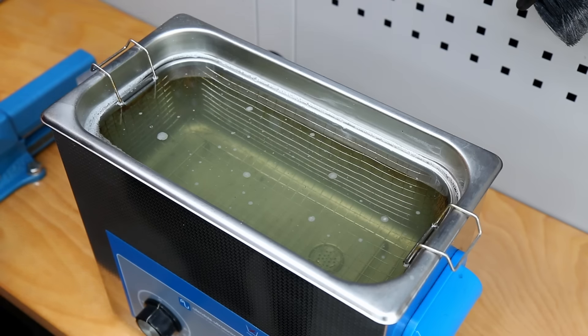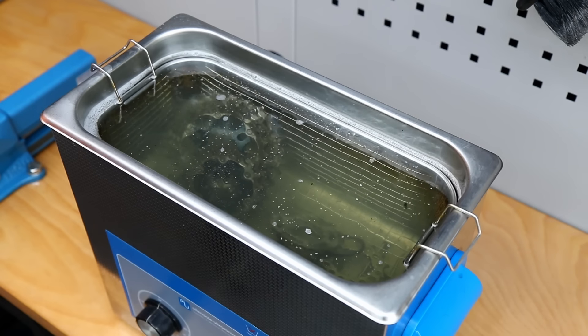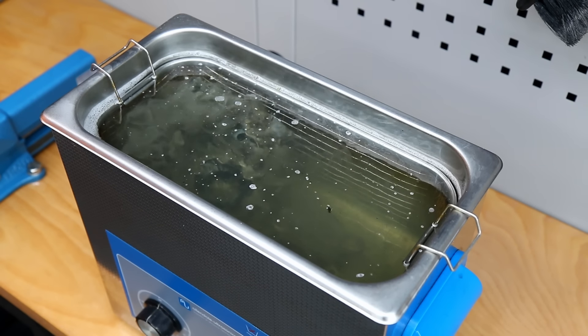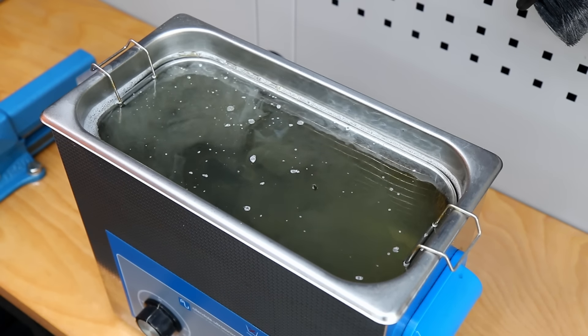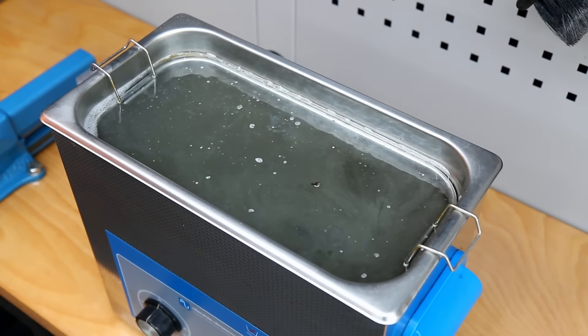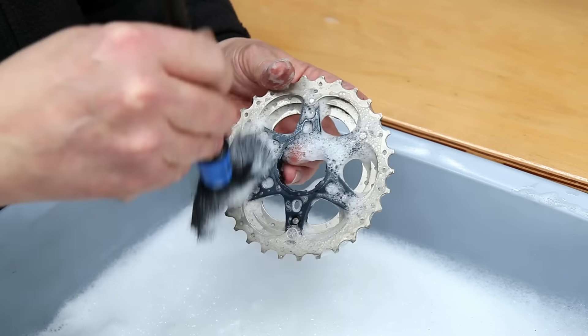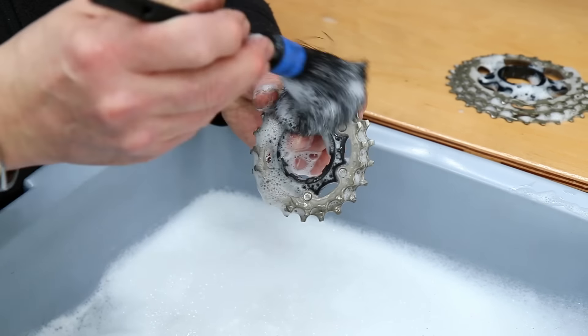So even the bottle cages we'll give those a wash down, and the only thing that went in the ultrasonic cleaner this week was the cassette. Look at that dirt lift out of the cassette - that's the beauty of our ultrasonic cleaner, we can get so deep into those components that you can't do with washing alone. We're going to deal with this cassette and make sure it's really really nice and clean.